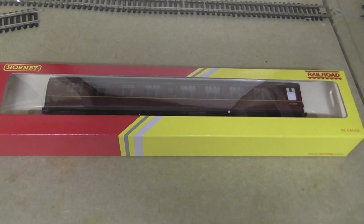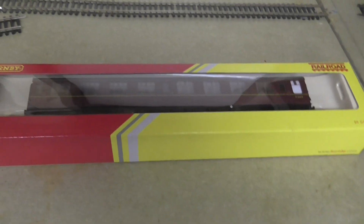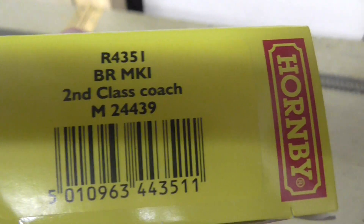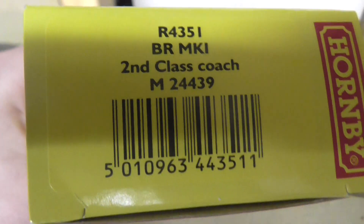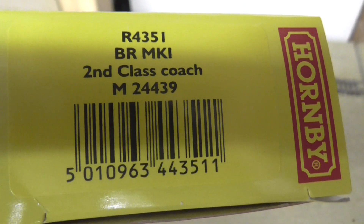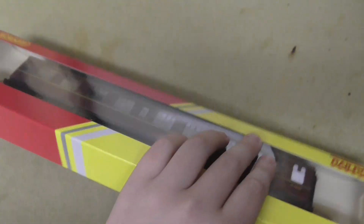Hello guys, I'm Rando Tows again today and I've got another review. Thanks a lot for letting me do another review. Today it's a Hornby Railroad coach. The code is R4351, BR Mark 1 second class coach, and the number is M24439, so it's a Hornby Railroad coach.